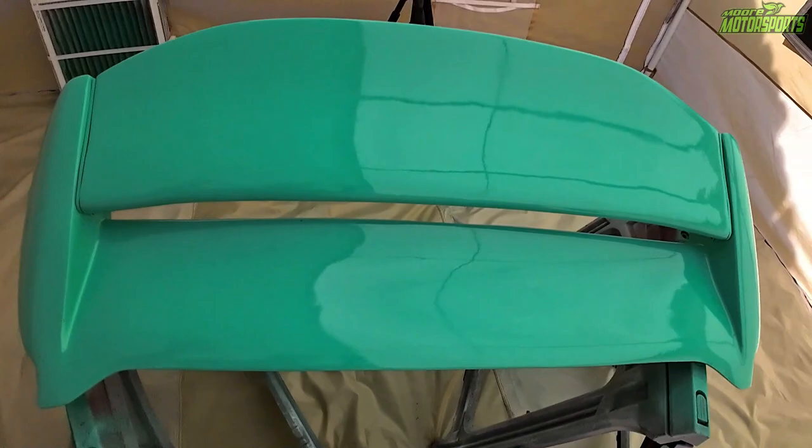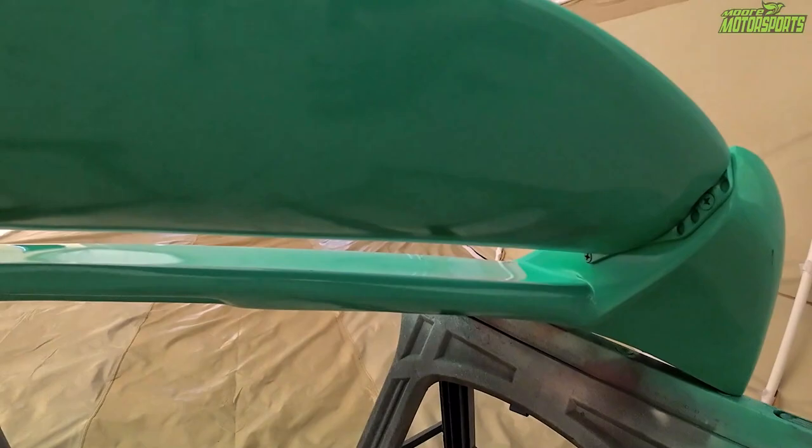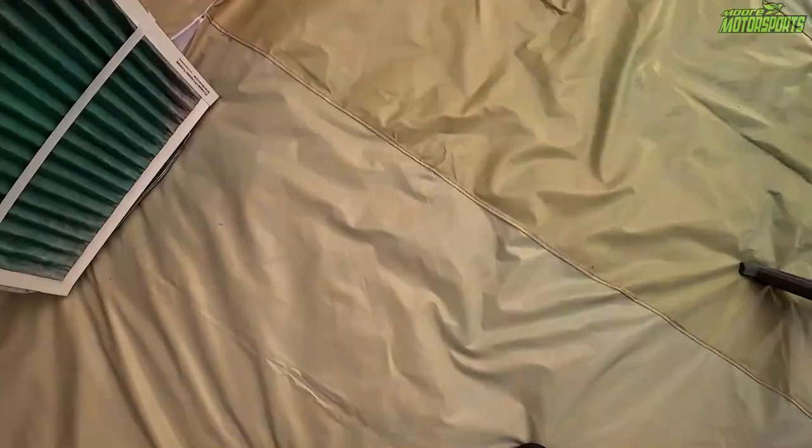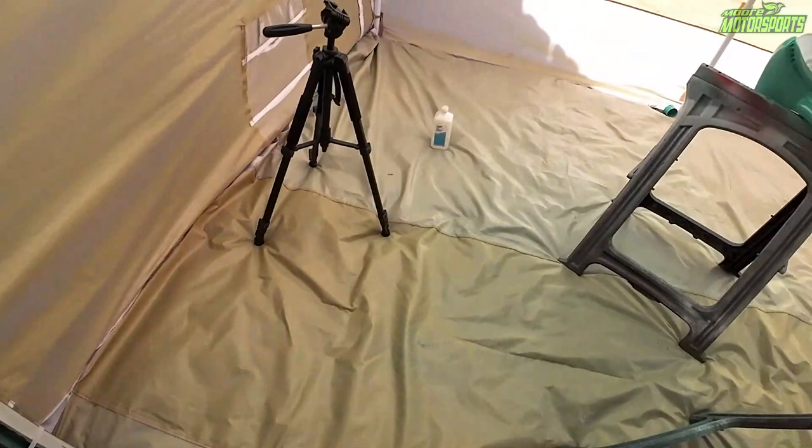Looks a lot better spraying it in the canopy paint booth — it's cleaned up a lot. I'm going to let this go ahead and dry and then we'll get it put back on the car. But overall it looks a lot better for sure. I really like being able to spray in the canopy paint booth. It went up pretty easy and is holding up to the wind perfectly fine. The only downside is the floor is really sticky, but the filter in the box fan did its job and this turned out really good.